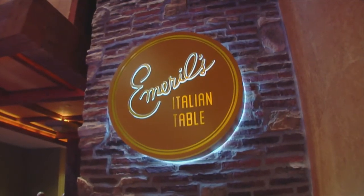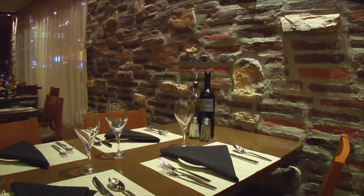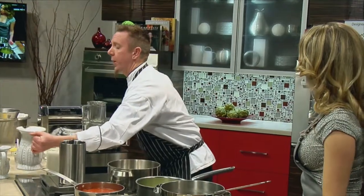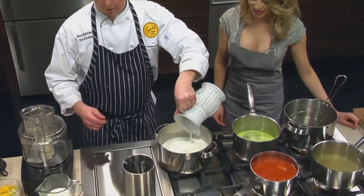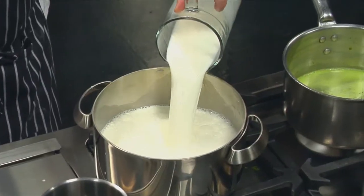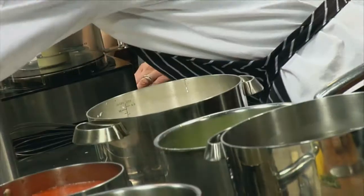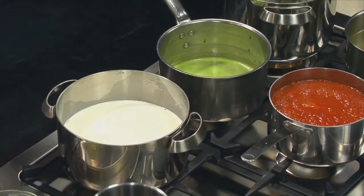So tell me about Emeril's Italian Table while we're making some green. We make everything from scratch there, which is nice. We'll put this on high heat. Right now we're going to make some ricotta cheese, which we do at the restaurant — homemade every time. So we're going to take some milk and some cream and bring that up to a boil, then whisk in some lemon juice to make the milk curdle.